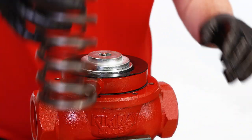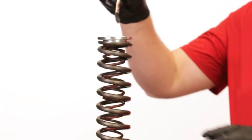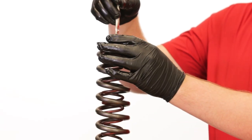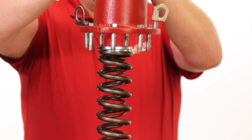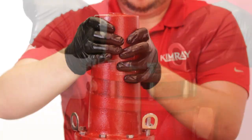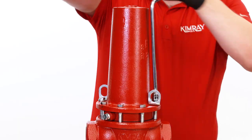Replace the lower spring guide, springs, and upper spring guide. Add grease to the upper spring plate if necessary. Replace the bonnet and hand-start your bolts to avoid cross-threading. Tighten the bolts in a star pattern to complete the repair.